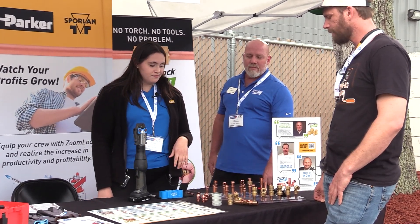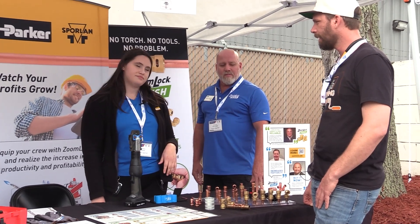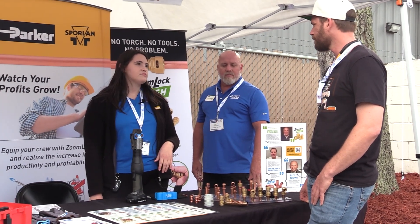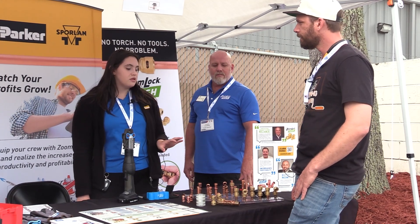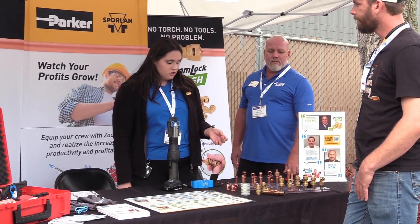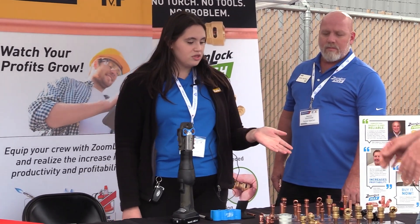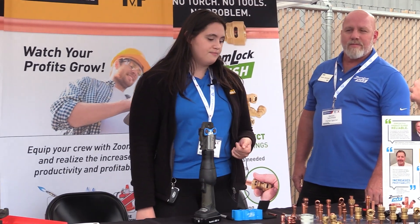That answers probably one of the biggest pushback questions about leaking. So where do you see problems? What causes leaks — if you get calls from people having leaks? Honestly the biggest issue that causes leaks is just improper installation. So I'm going to show you how to do an installation of our ZoomLock Max, and it's the same sort of installation we recommend for ZoomLock Push.